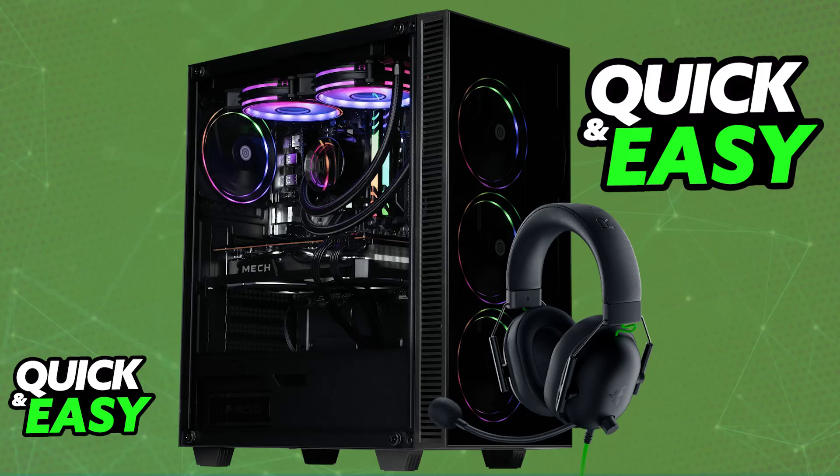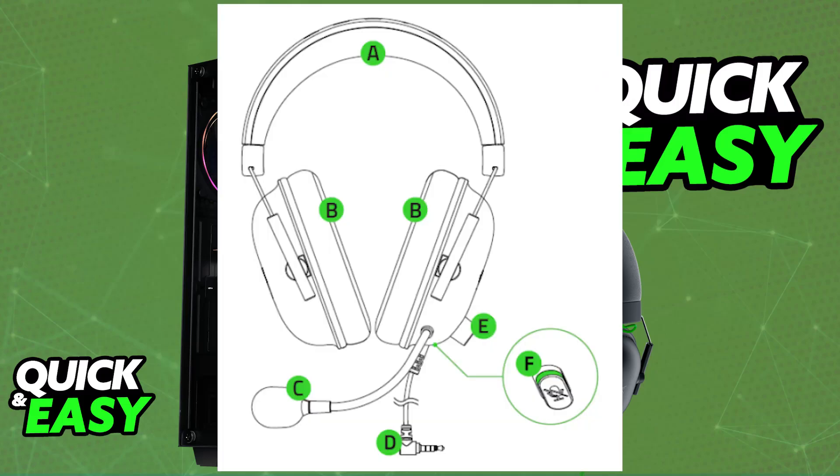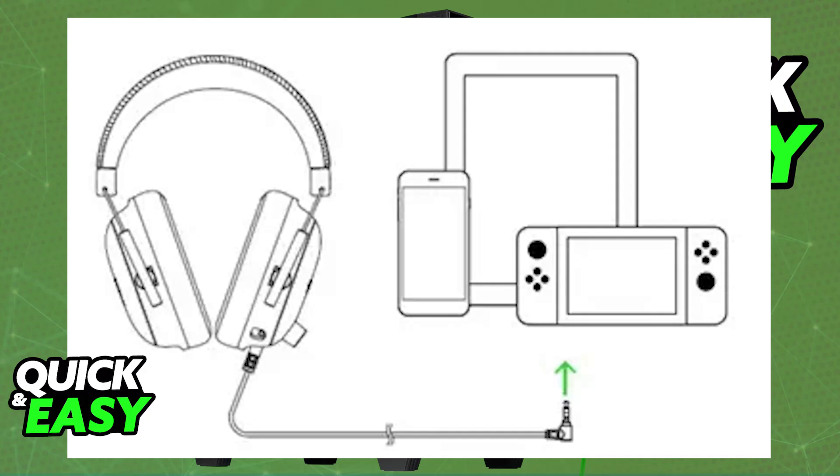This headset is designed to be used on multiple platforms, including PC, so you will be able to easily connect it to a PC or laptop with the included and already connected 3.5mm audio cable. This headset does not feature any sort of wireless connectivity — you will not be able to connect it over Bluetooth or use any sort of wireless dongle.